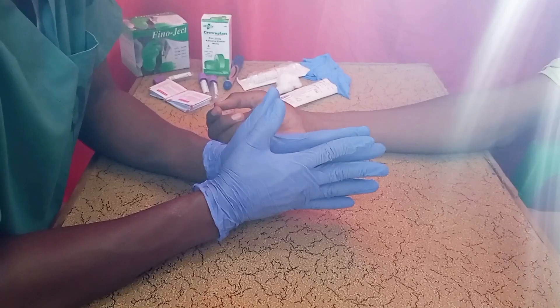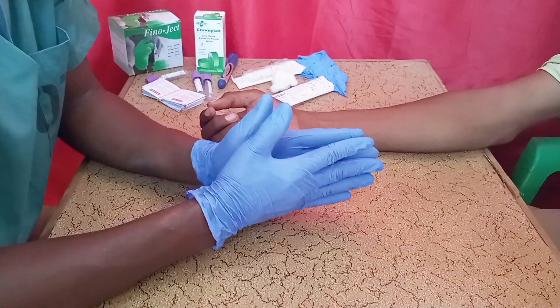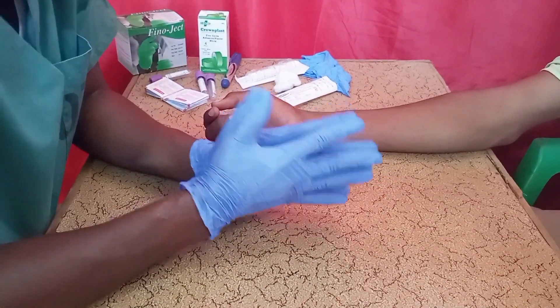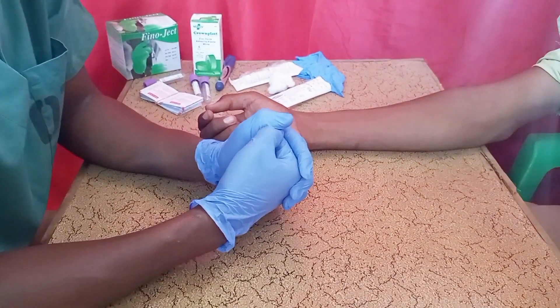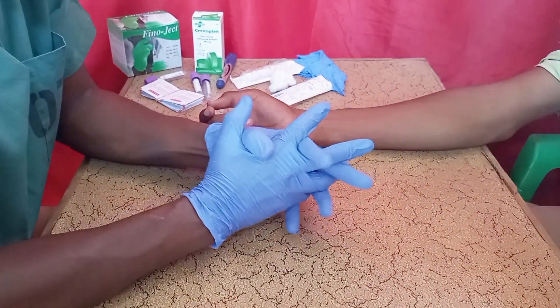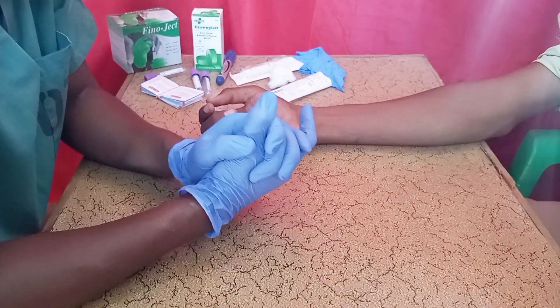Before you start the procedure, make sure you introduce yourself to the patient and gain their consent. For example: 'Hi, my name is Dr. Daud, I am going to draw your blood.' The patient should consent to the procedure before you begin.